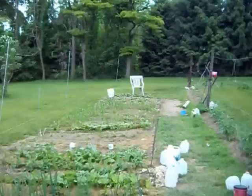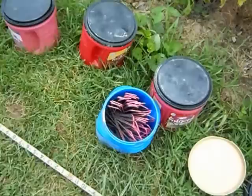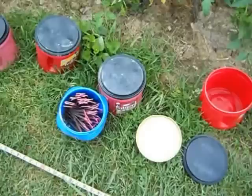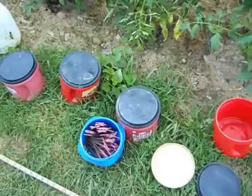I keep a lot of plastic coffee cans up at the garden — everything from scissors for cutting lettuce and string for tying up tomatoes, fishing line for peas and cucumbers, anything I keep carrying back and forth that doesn't fit my pocket. I just leave it up here watertight. Even fertilizer in that Maxwell House can. It stays nice and dry inside the coffee cans and handy.